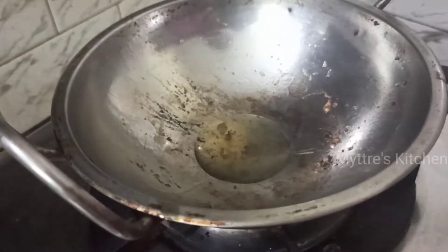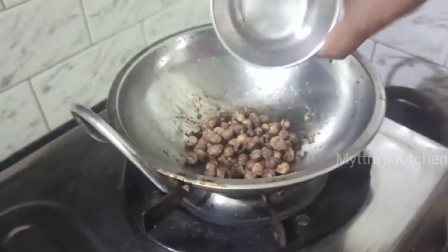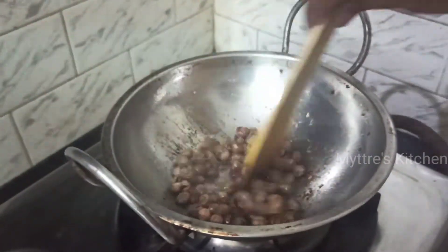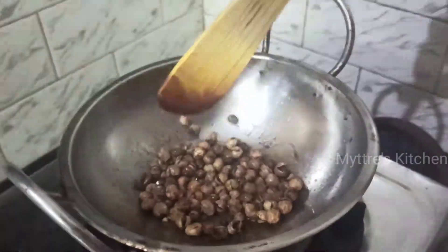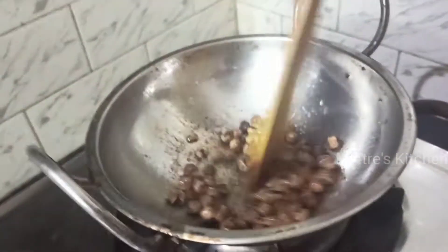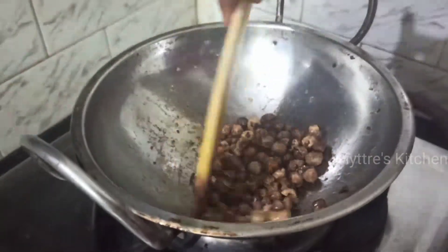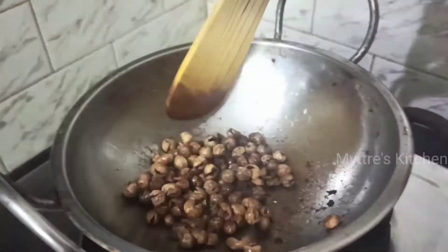Using the same kadai, I have added again 2 tablespoons of gingely oil. I am going to add the dry turkey berry seeds into it. Once you fry it and then add it to the main gravy, it enhances the taste — that is the reason we are frying it in the oil. This turkey berry is very, very good for health: it purifies the blood and is very good for diabetic and heart patients. Please do try this recipe at least once every 15 days and give it to your loved ones.